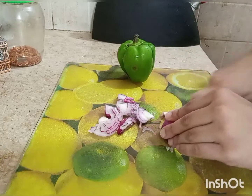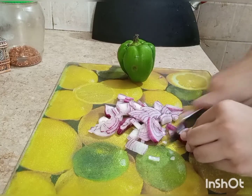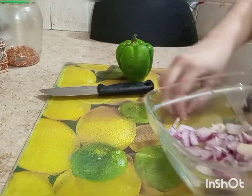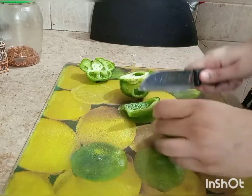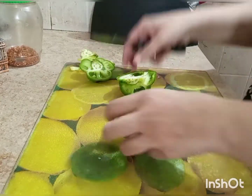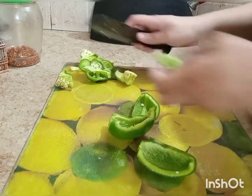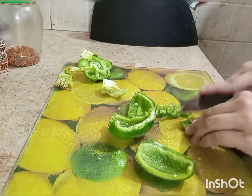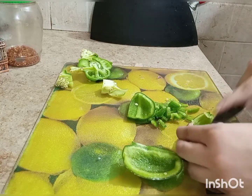I'm going to add one onion, sliced. You can chop it if you prefer — this is a medium size. Now I'll cut the capsicum into cubes. It is important to cut the capsicum into small cubes because if you cut it too large, it will break the dough when you try to fill it. Cutting it into small cubes makes it a better mix for the filling.